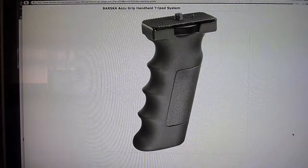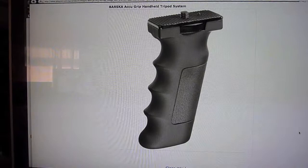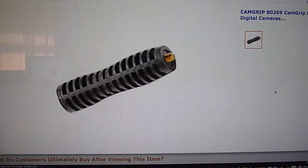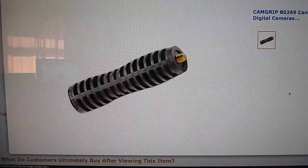Today I want to talk to you about a couple of devices that may improve your compact point and shoot camera performance. The first product we're going to discuss is the Barska AccuGrip Handheld Tripod System. We're going to focus most of our attention on the CamGrip 80269, which is more compact and I think more suitable for the point and shoots. We're going to take a look at both of these devices.